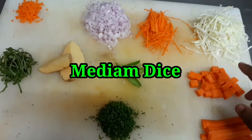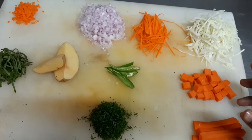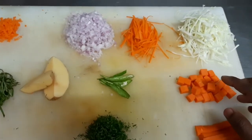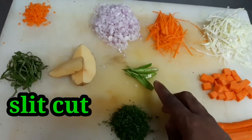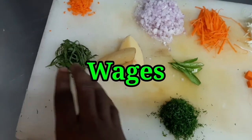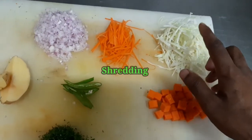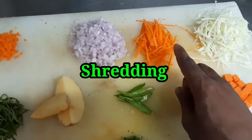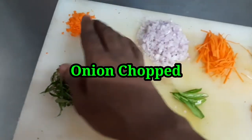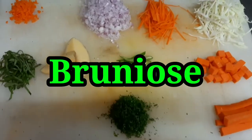This is medium dice. Large dice — if you want to cut it larger, it will be large dice; if smaller, it will be medium dice. This is my parsley, this is your sillet, this is your veggies, this is your chiffonade, this is your shredding, this is fine julienne, this is onion chops, this is brunoise. This is the continental one.